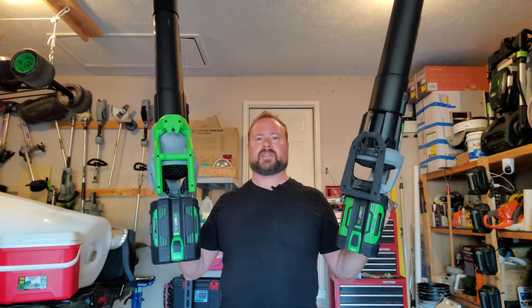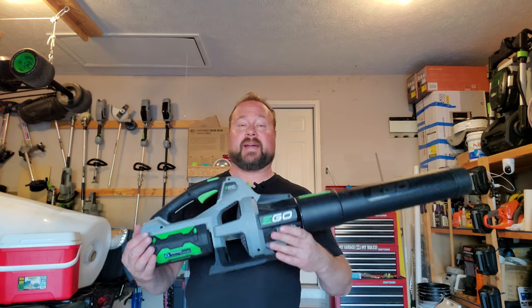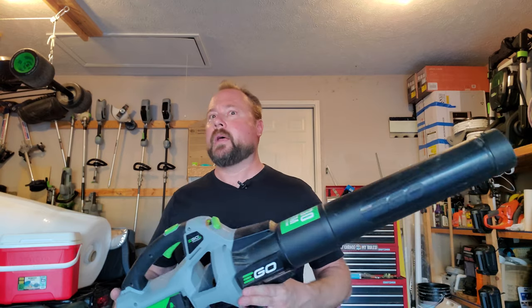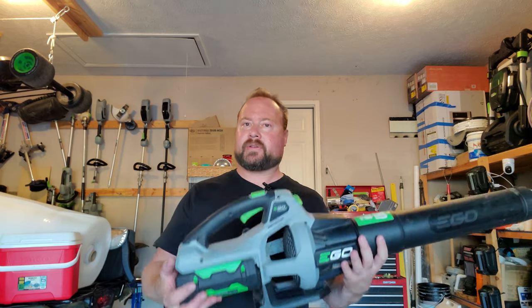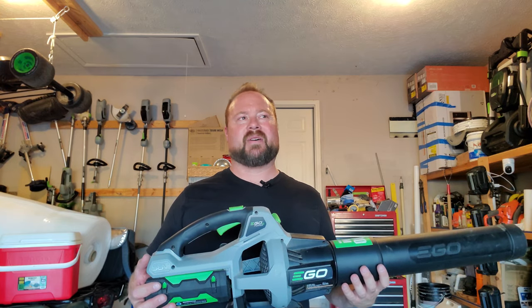I think I've covered the differences pretty well. The next big question is: which one should you buy? The 530 is a great staple leaf blower — one of my favorite tools in the whole EGO lineup. The 2.5 amp-hour battery honestly gets enough juice for the average person's yard on one charge, and the smaller battery makes it lighter. You can often find it on sale around $150.